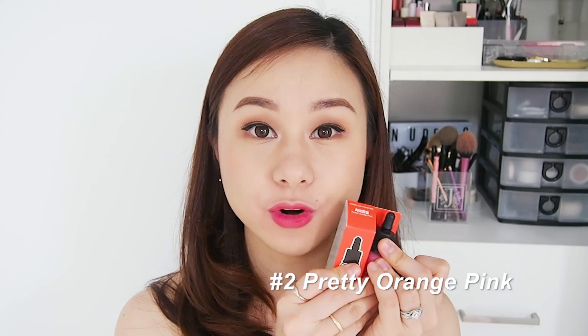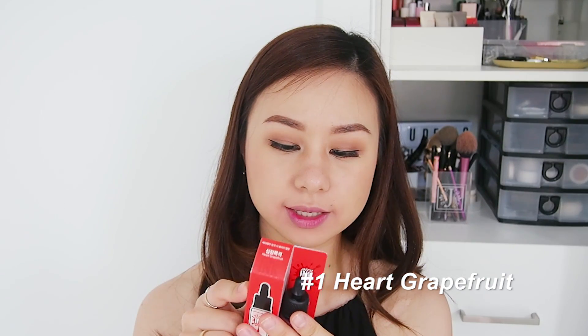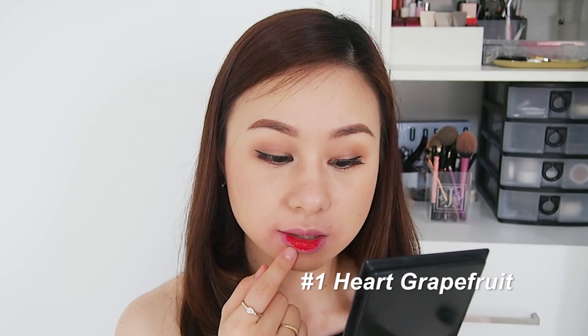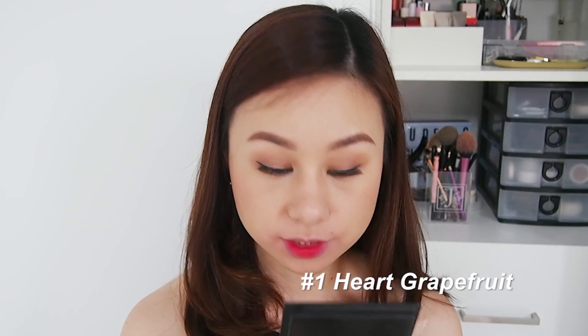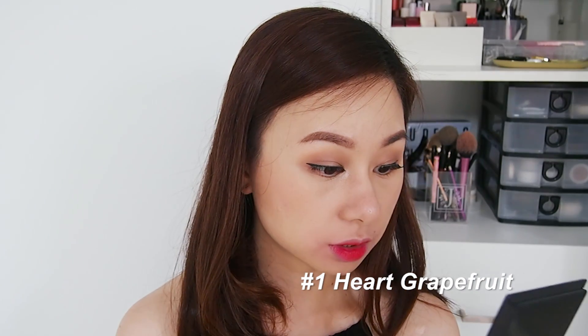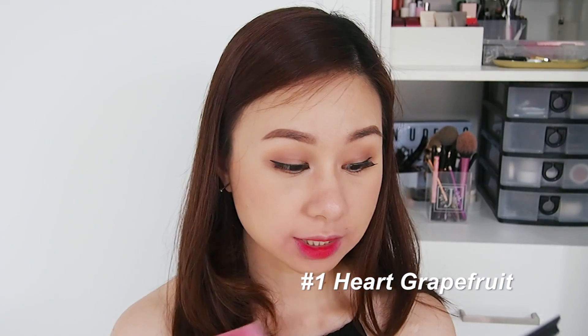This is again number two, Pretty Coral Pink. The next shade — second to last — is number one, Hard Grapefruit. I recall there's something similar in the Ink Velvet — I think it's called So Grapefruit. This is more on the red-orange type of color from the packaging. At first application you can really tell it's a vibrant red-orange. As a gradient lip look it looks really, really good.